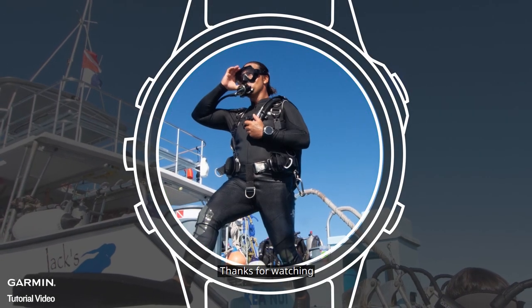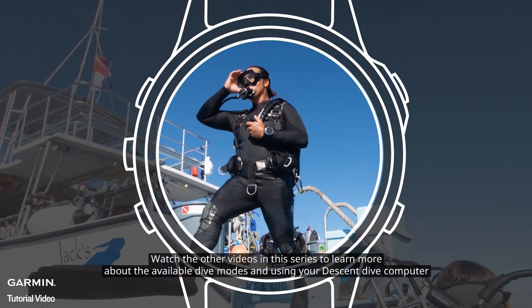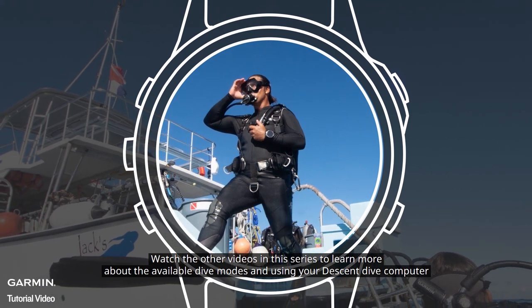Thanks for watching. Watch the other videos in this series to learn more about the available dive modes and using your Descent dive computer.